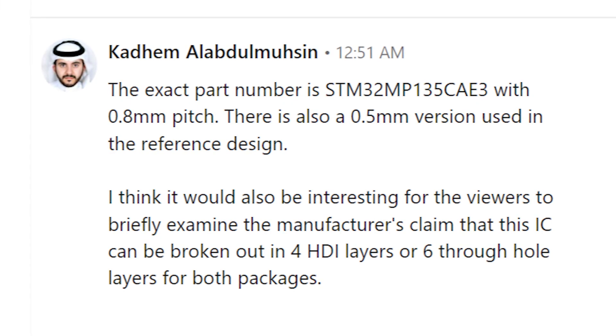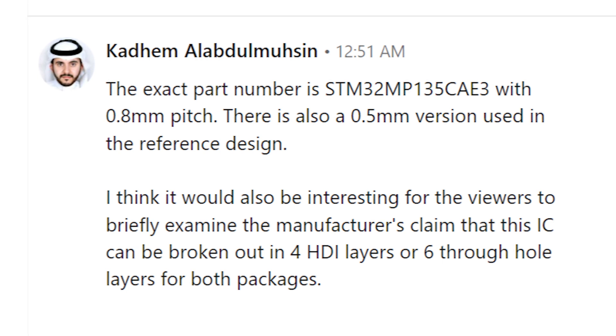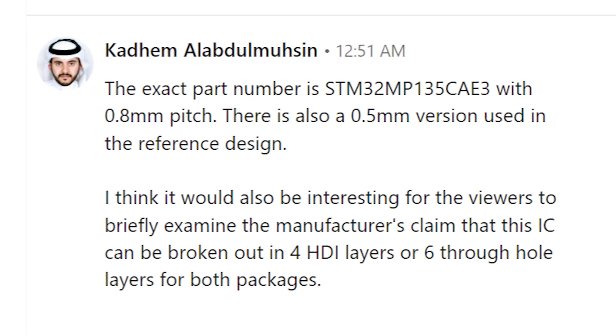Let's take a look at that viewer question. Kadem Al-Abdul-Mussin writes: I think it would be interesting for viewers to briefly examine the manufacturer's claim that this IC can be broken out in four HDI layers or six through hole layers for both packages. The part number he's referring to is an STM32 microcontroller with 0.8 millimeter pitch as well as the 0.5 millimeter pitch version. I've used STM32 microcontrollers in the 0.8 millimeter pitch package, though I haven't worked with that particular part number, so we're going to take a look at it in Altium Designer.